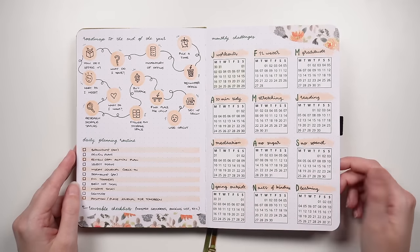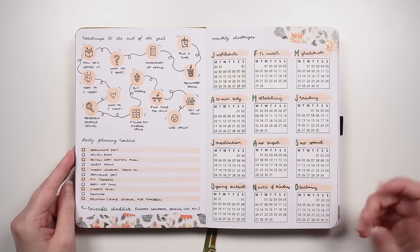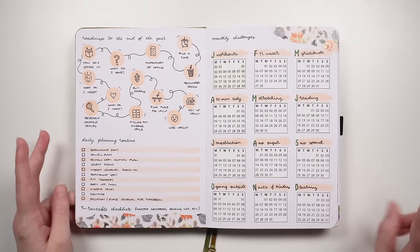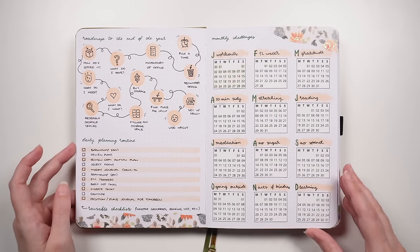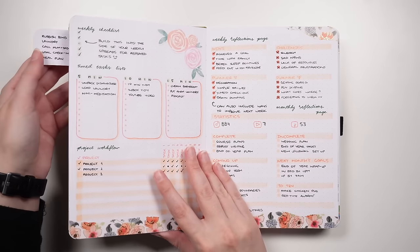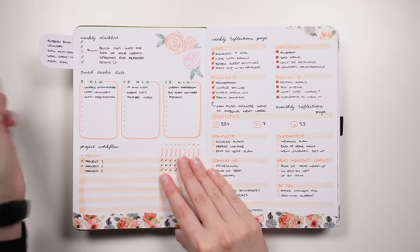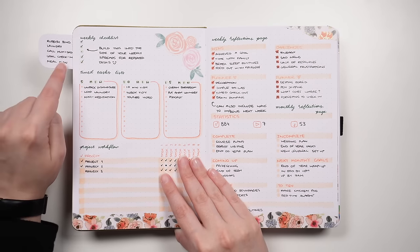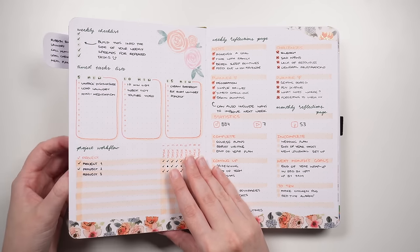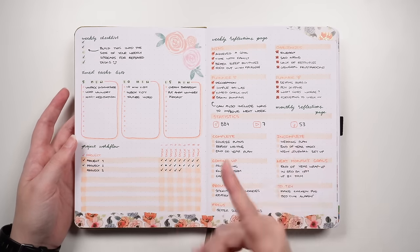This is another year-at-a-glance type layout, but for monthly challenges: set yourself a little challenge for each month and use dot markers or cross off the days you complete it. This is good for big overarching things you're trying to work on — for instance, 12 little challenges related to your physical health. The next idea is a weekly checklist, which is the one related to the flip-out from before. The flip-out comes out the side so you can see it from any spread, and you just tick off items on the side of your weekly setup without building the checklist in every week.